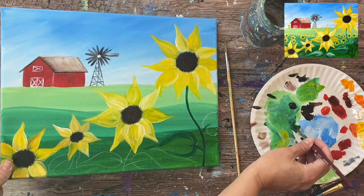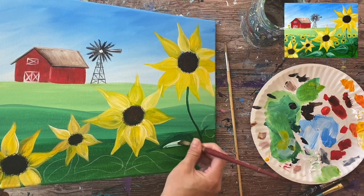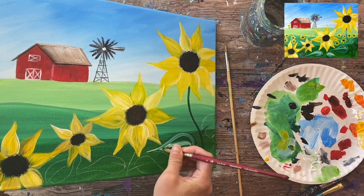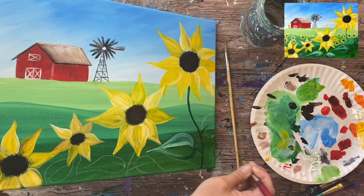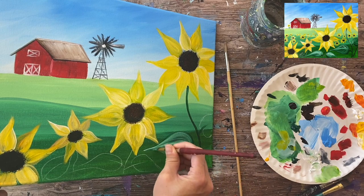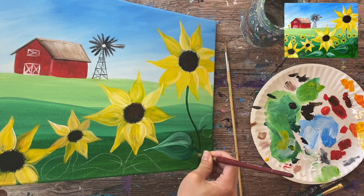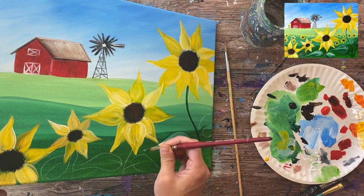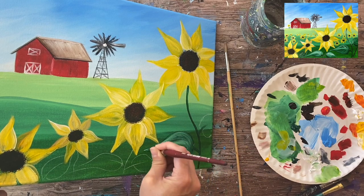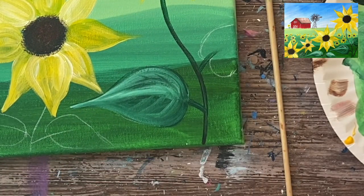I'm switching to a number eight round brush — thicker than the four round, better for filling a large leaf space. To create contrast in this leaf, I'm going to add a pop of white into the green, letting them blend together to make a light green that pops against the background. I'll use that light green to create the vein lines going diagonally on that leaf.